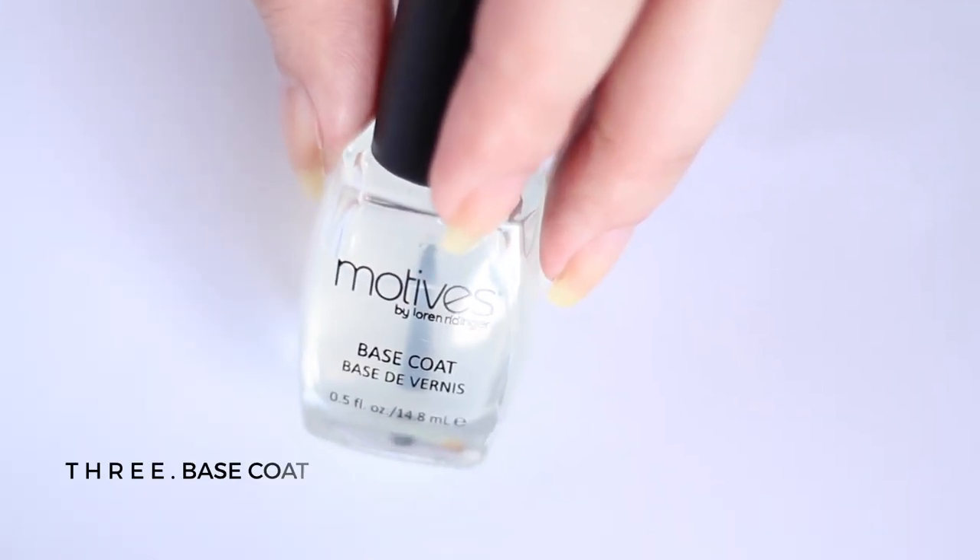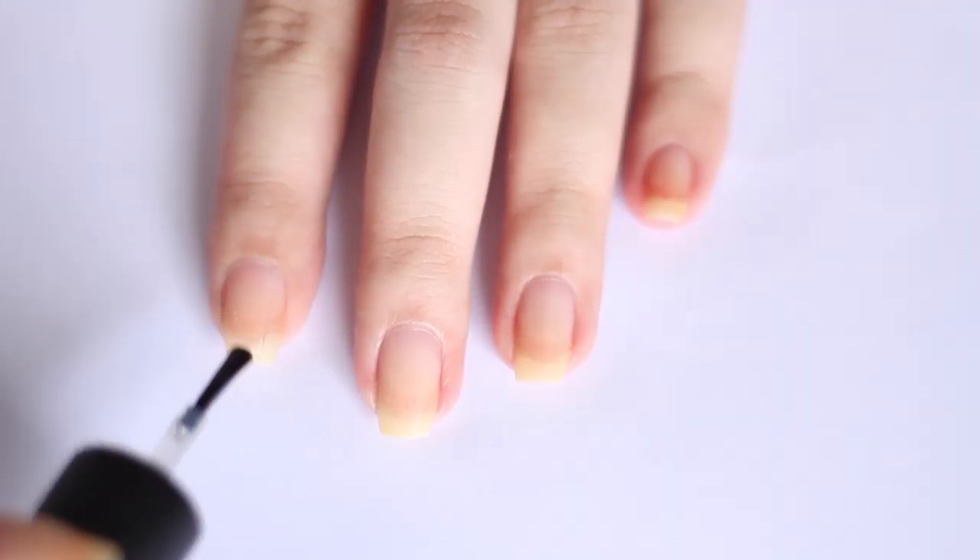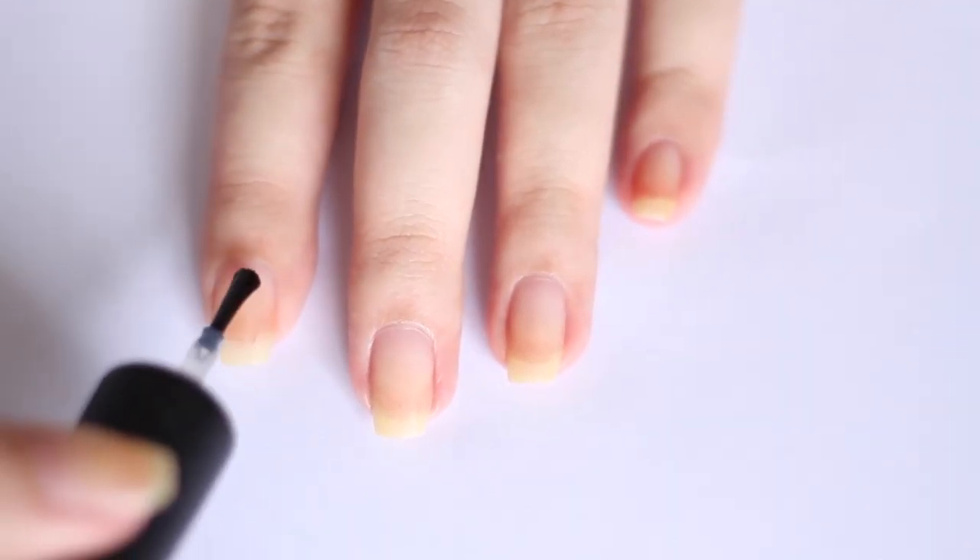After I file everything, I usually just wash my hands to remove all the filed nail dust, and then I use either a base coat or a nail strengthener.